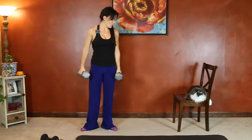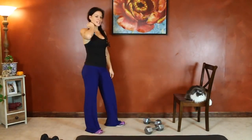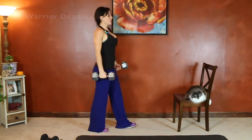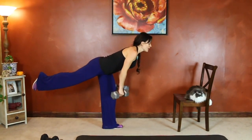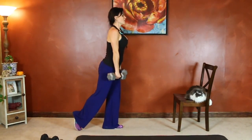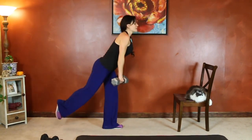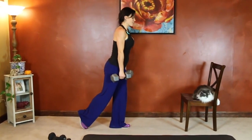Next we have warrior deadlift. We're going to stand on one leg, let our right leg extend first. Hinge forward at the hips — back stays flat throughout the movement. Arms extend, letting the weights come down close to your shin. You can have a slight bend in the standing leg.